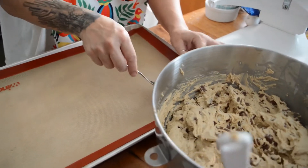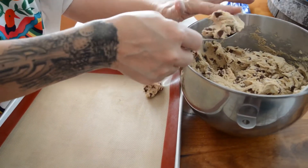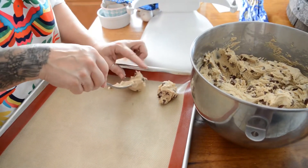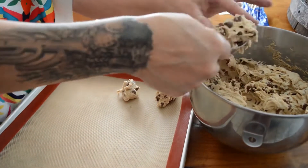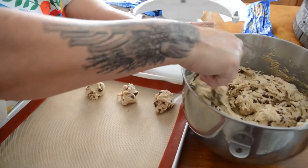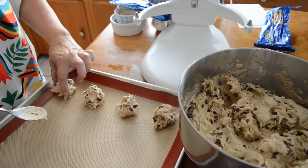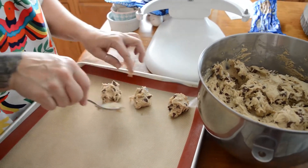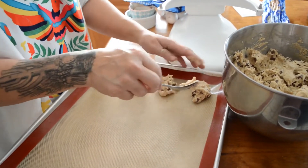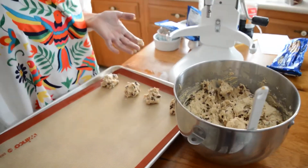You don't have to have a lined cookie sheet if you don't want to — these don't stick, at least they shouldn't. I have this new fun silicone mat, that's why I use it. Drop these on the cookie sheet about that far apart. Make them as big or small as you want. I preheated my oven to 350 degrees.